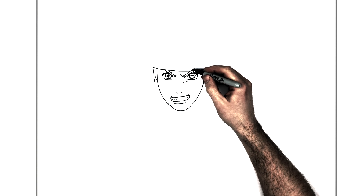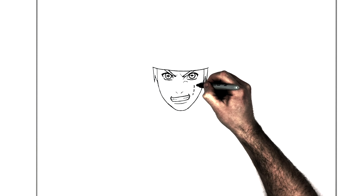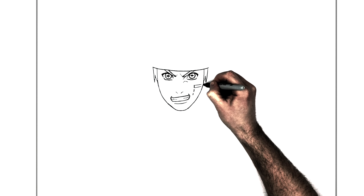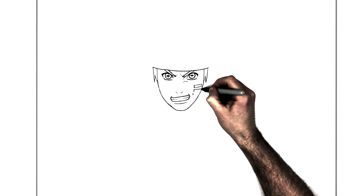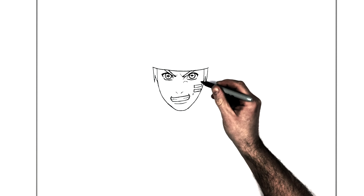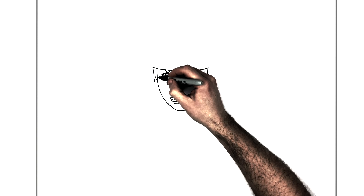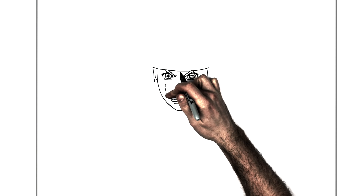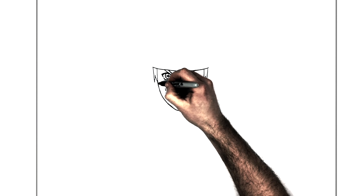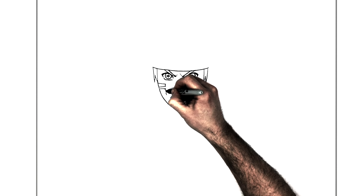He's got dark black sections on his cheek — there are three of them, so we go one, two, three, and then draw those across. On the other side, one, two, three — they kind of curve and follow the curvature of his cheek. This one comes across, this one comes across, this one comes across towards the cheek, and they're dark black inside.